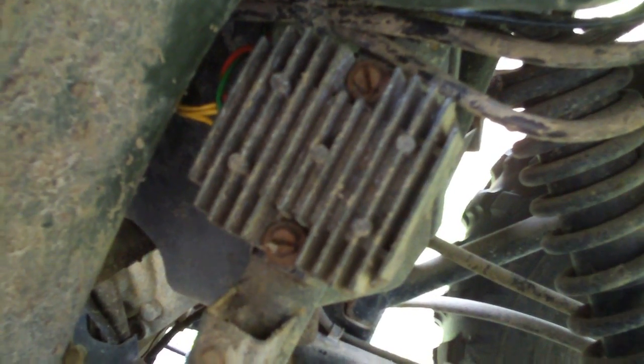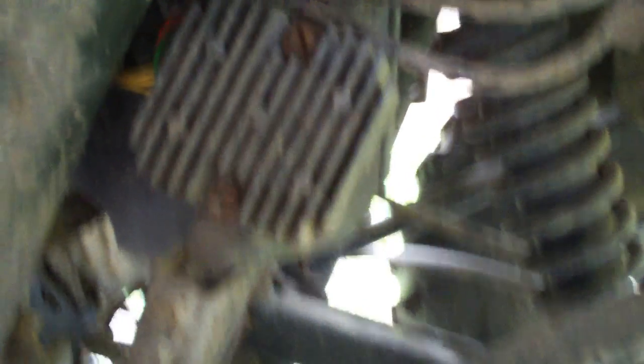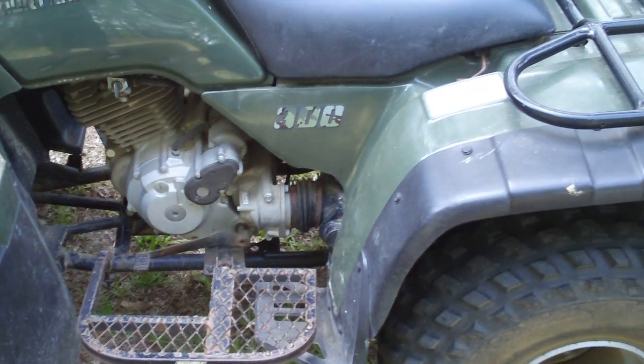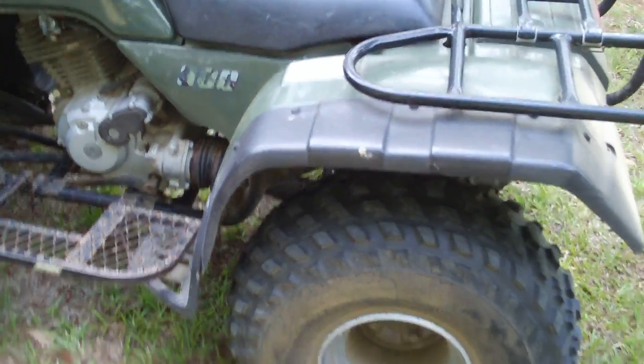Honda wants about $300 for a new rectifier. Well, of course, that's kind of crazy. So you just go to eBay, and I got one for $40 and put it on there as easy as pie.